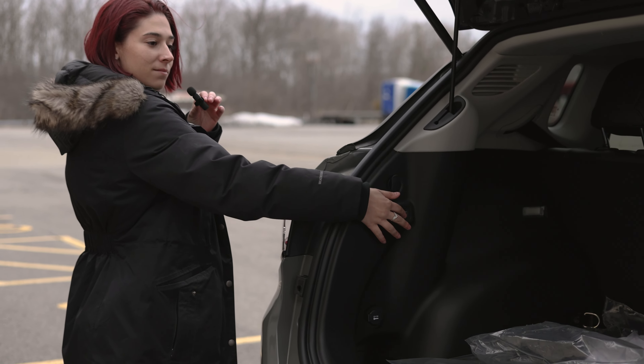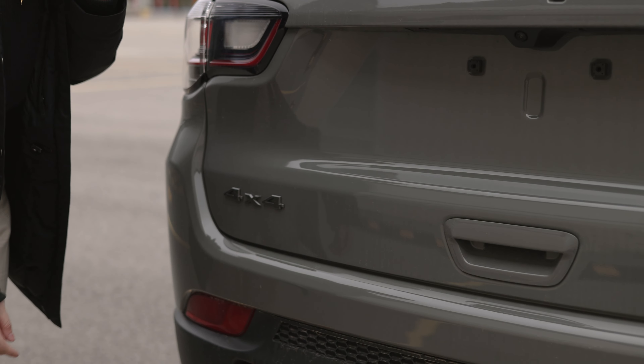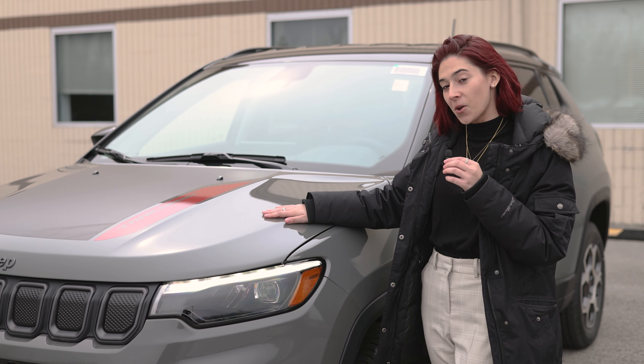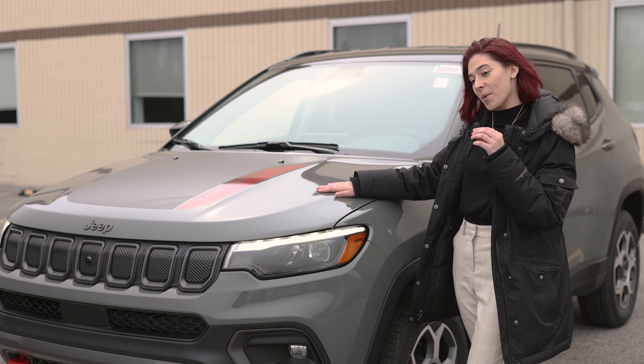Button right here to close it. Jeep is famous for the 4x4 full-time four-wheel drive. And again, my name is Shelby, and on this episode we went over the 2023 Jeep Compass Trailhawk 4x4.